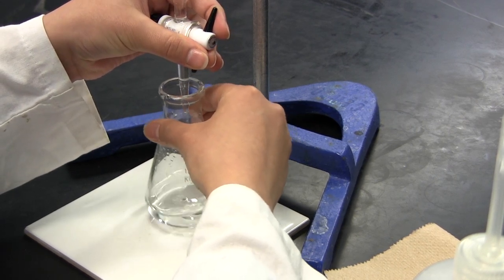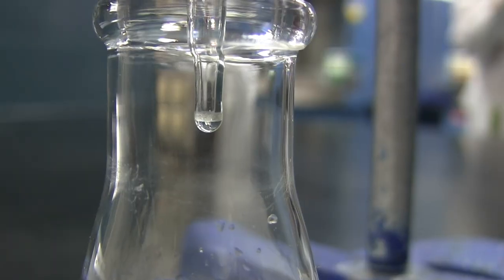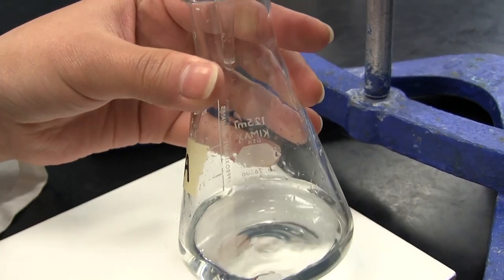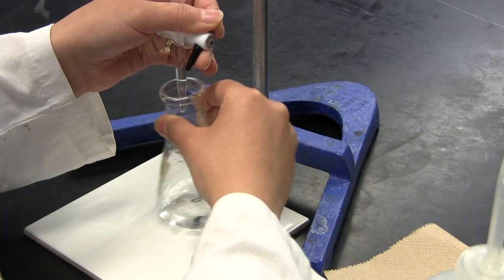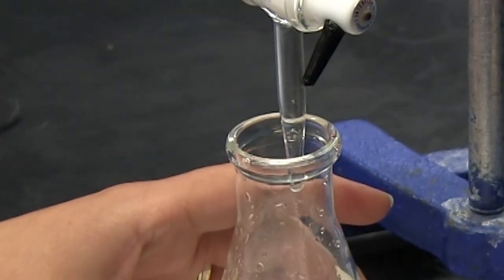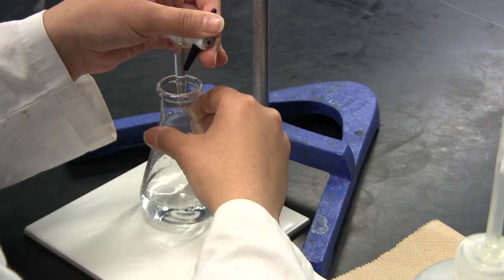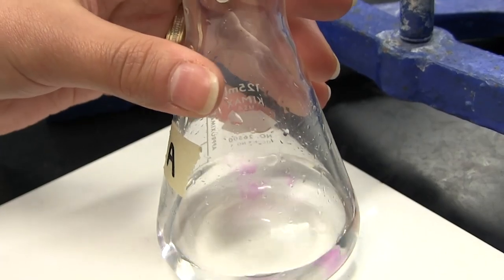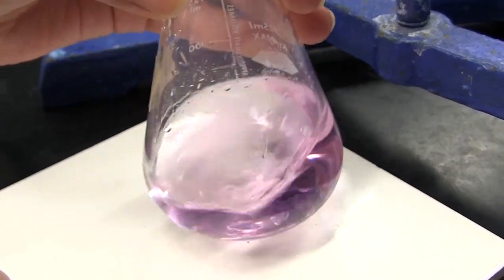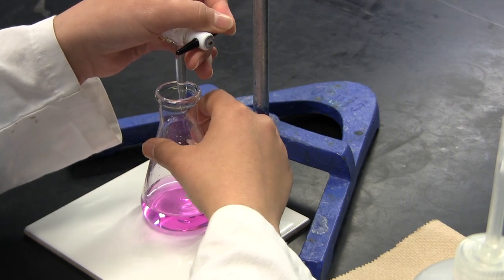Continue adding titrant until the end color of your indicator becomes more prevalent. When this happens, start dispensing partial drops — open the stopcock slightly and let a drop grow on the tip of the burette, then touch the tip to the side of the flask to add the partial drop. Wash down the side of the flask with distilled water to ensure that the partial drop drains into the solution. Try to add progressively smaller partial drops as you approach the end point. When the end point is reached, the palest color of the appropriate indicator will be visible for 30 seconds or more with constant swirling. If you are unsure, take the reading and add another partial drop to see if it is closer to or over the end point.